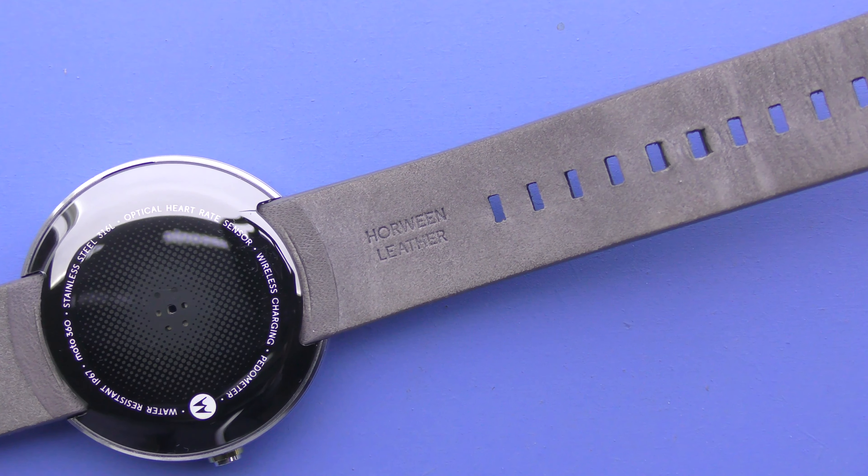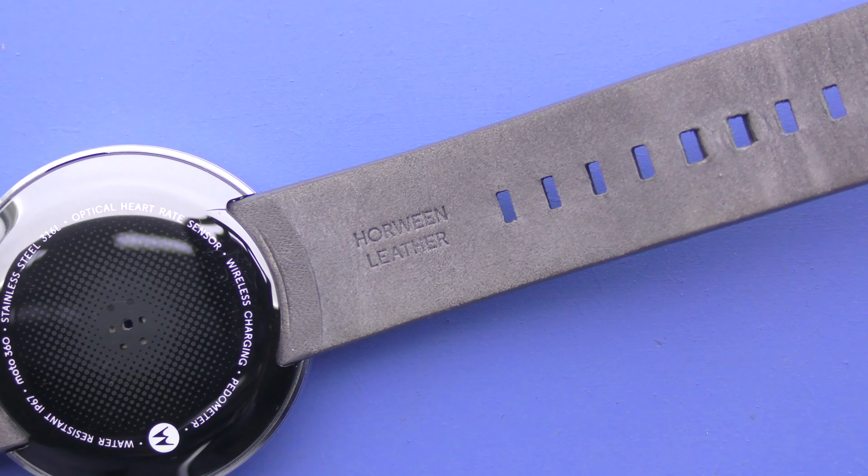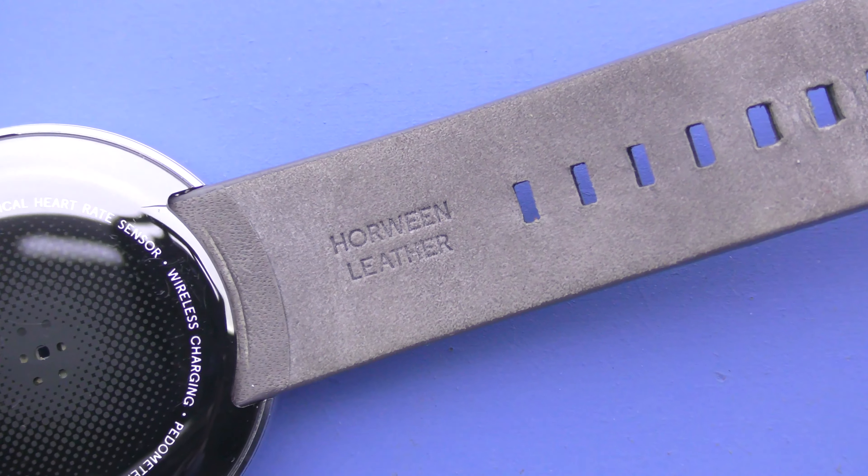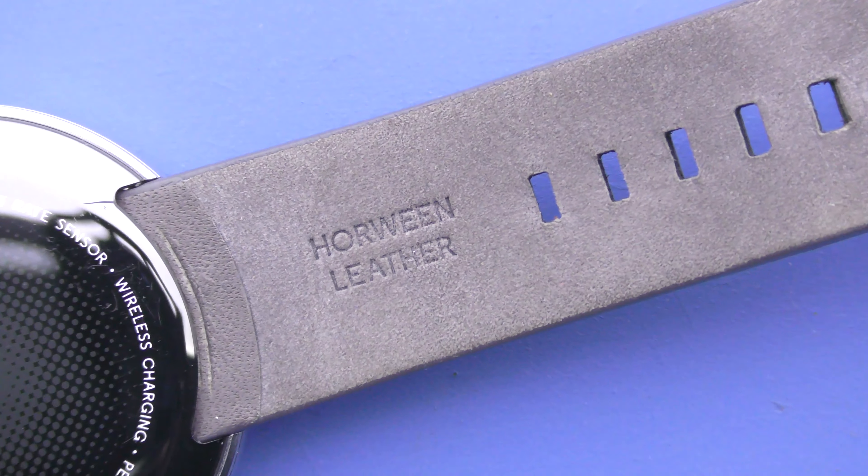The hole-in leather watch band is probably the most comfortable thing I've worn on my wrist and is definitely worth it. The size of the watch was quite large, so it may be uncomfortable for some people.